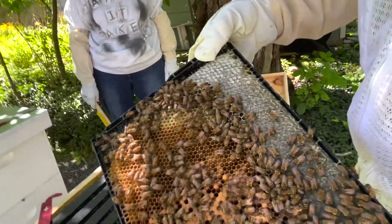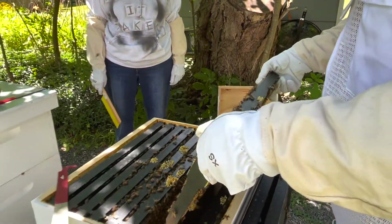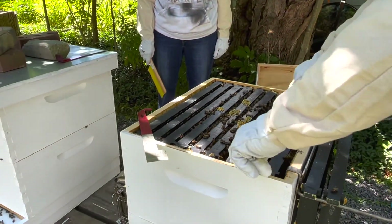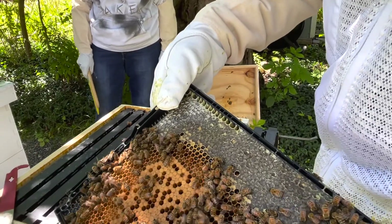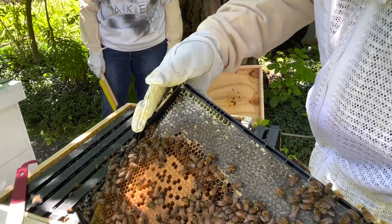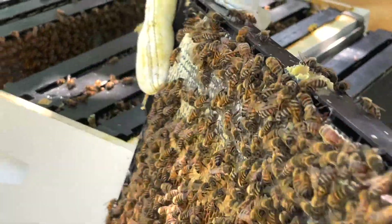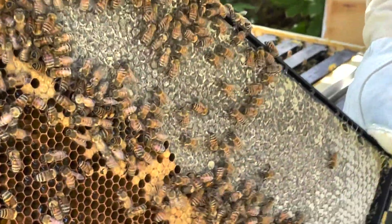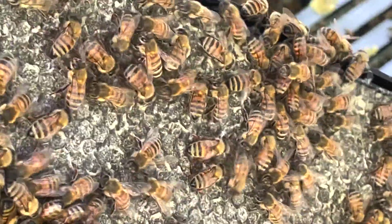A lot of brood, a lot of honey too, and they're drawing it out — this is the right way. A half circle of brood and honey. Yeah, that's honey — wow, that's real, that's solid honey right there.